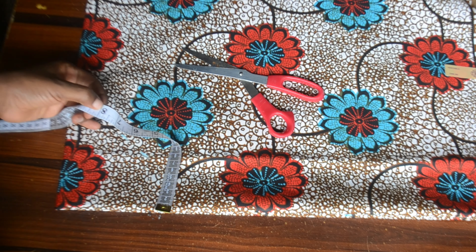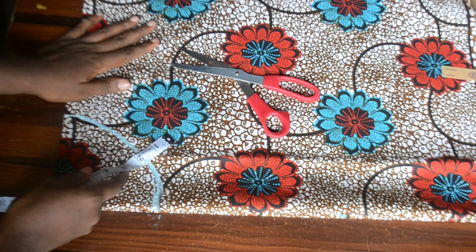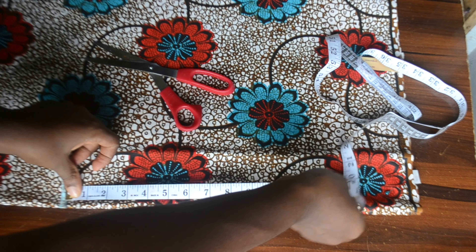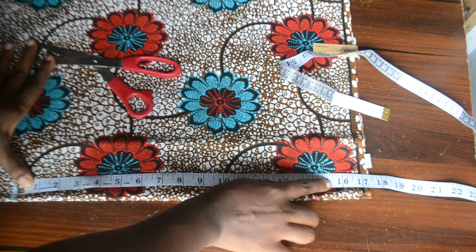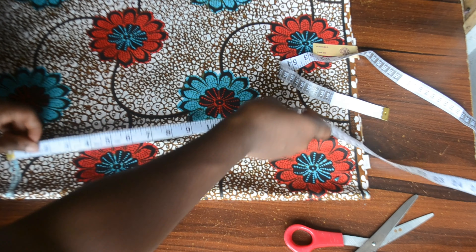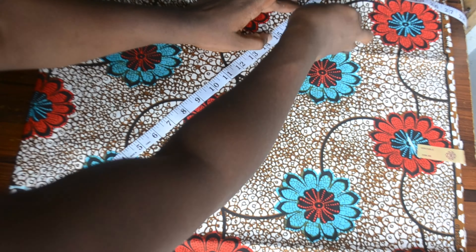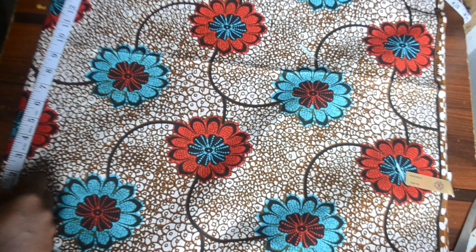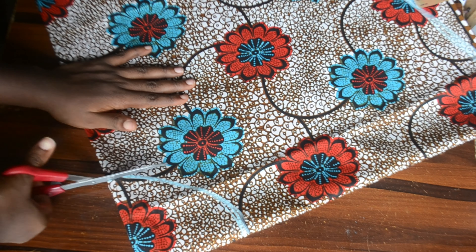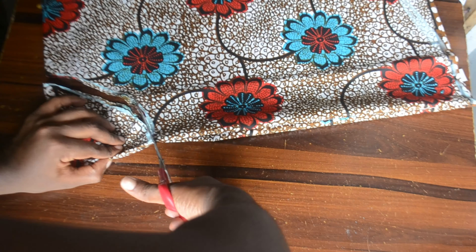Once I'm done measuring the five inches, the next thing I did is to measure the length — I wanted eight inches. Remember our half length is seven inches, so we have eight inches for zipper allowance and also to allow a little bit of allowance at the seam line in case there is any need for adjustment. From that five inches I'm going to mark the remaining measurement — that's my total measurement minus my half length, whatever is remaining, plus one inch allowance for joining the half length and for hemming the flare.